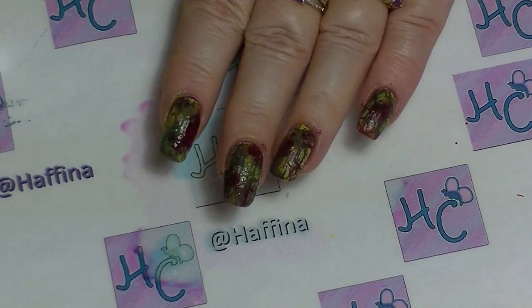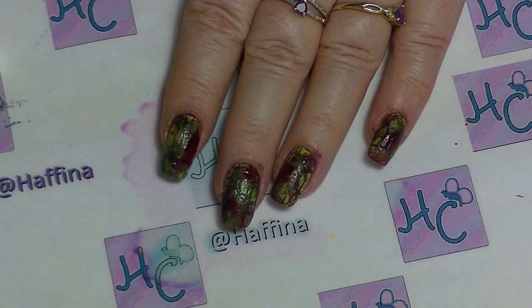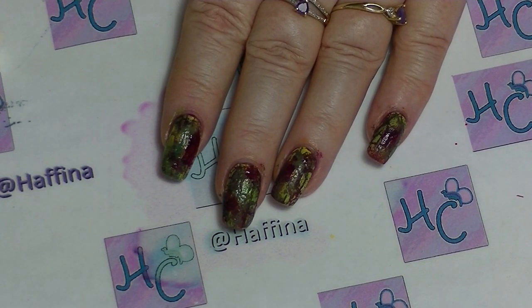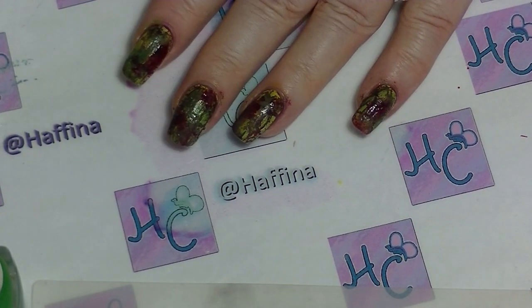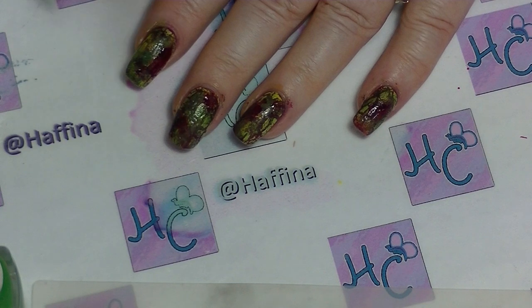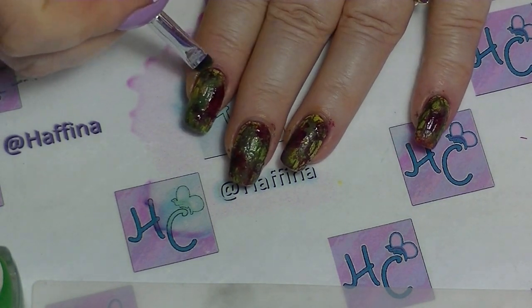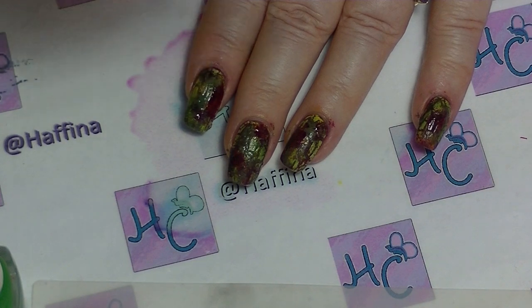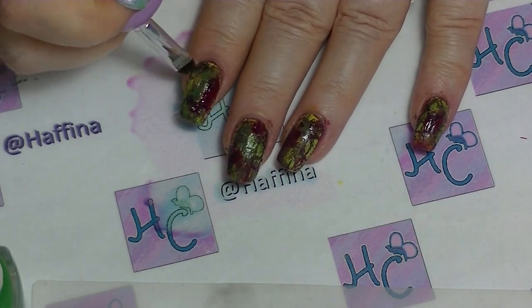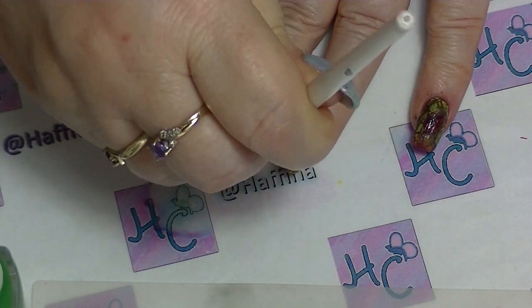And that is basically all you need to do and then after you have finished you're probably going to need to clean up. Just clean up around your nails if you've got any on your skin with a little bit of acetone on a tiny brush. My go-to brush is an elf concealer brush — it doesn't have to be an expensive brush.